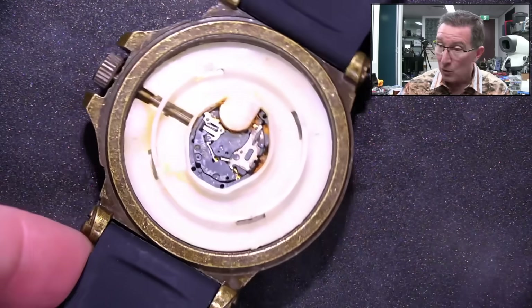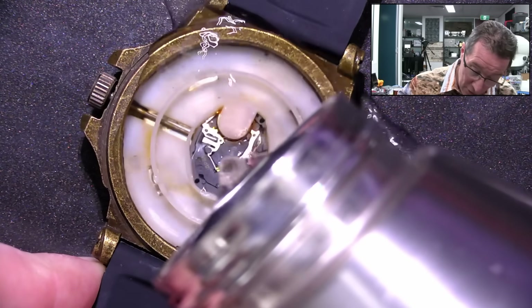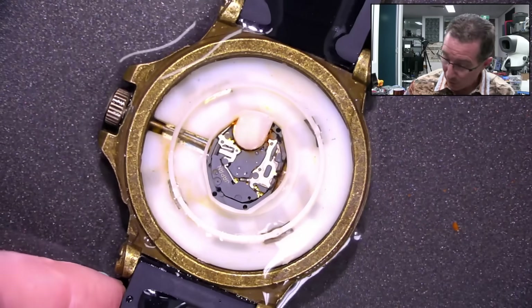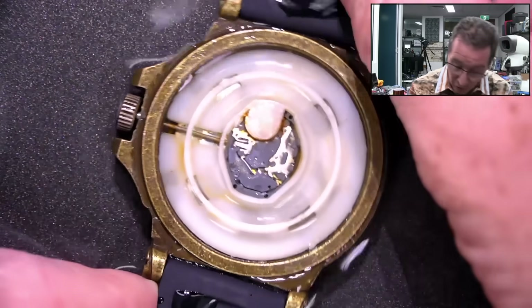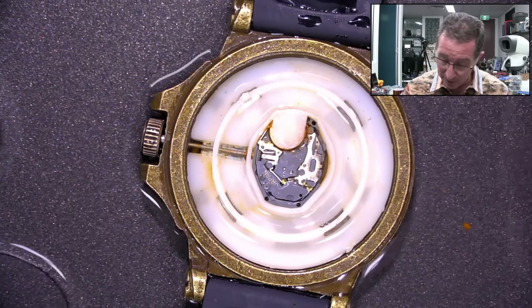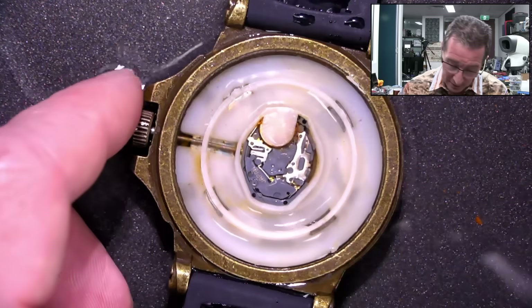I've got filtered water here. The first thing we're going to do is submerge this completely in filtered water to try and get all the chlorine out of there, and hopefully at least stop the chlorine attacking any more parts in there.